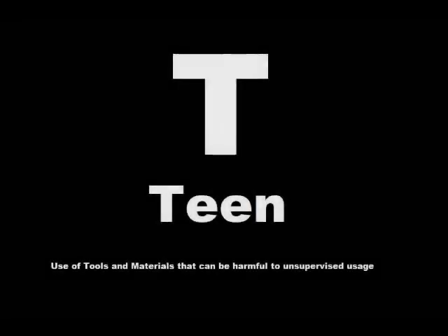The following program is rated T for Teen for the use of tools and materials that can be harmful to unsupervised usage. Viewer discretion is advised. Hello everyone, Mr. Waugh here from Mr. Waugh Media, and yes, that is my actual name.